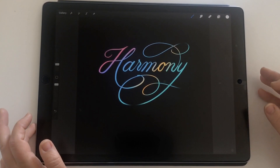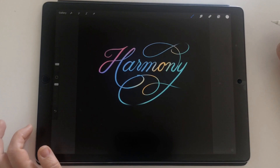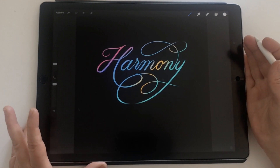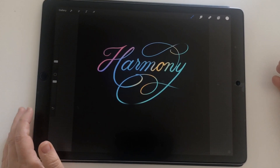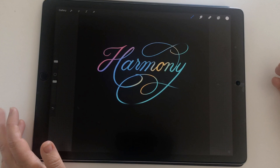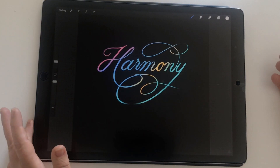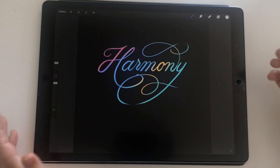Hey guys, Nicole here from iPad Calligraphy. Today I'm talking about backups. Especially with Procreate 5 just about to be released, it's really important that your work is backed up. This time of year is a great time to be setting up fresh, ready for the new year. I'm going to assume that you know how to do an iTunes backup, which is necessary to take a full backup of your iPad.